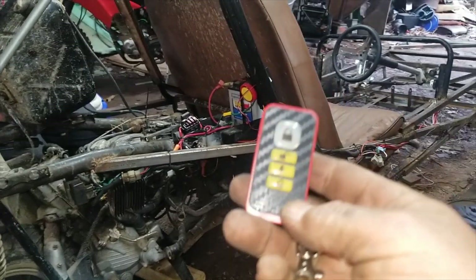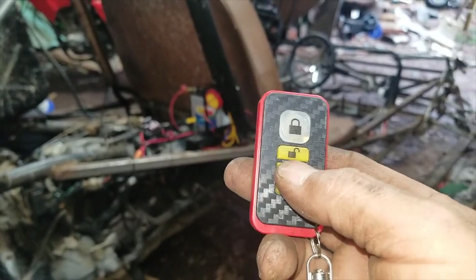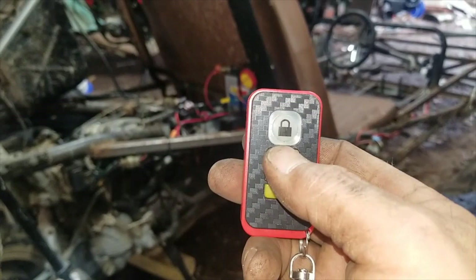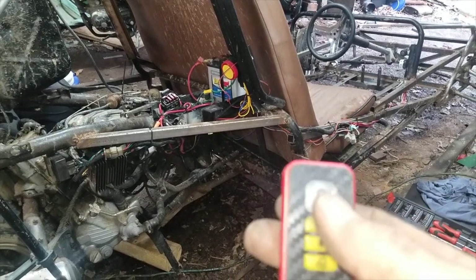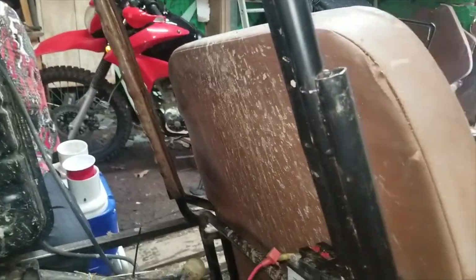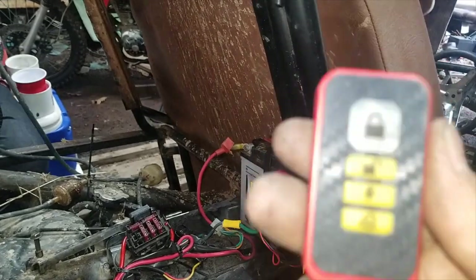Right here is a little remote control. You double-click this and it starts. And push this — I believe I still have an exhaust leak — but you push that and it kills it. And then if you want to park it somewhere you're not sure if anybody's going to mess with it, you do that, and then if somebody was to fool with it — one more time — so that has that covered.